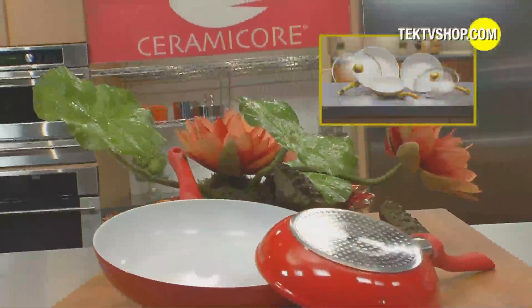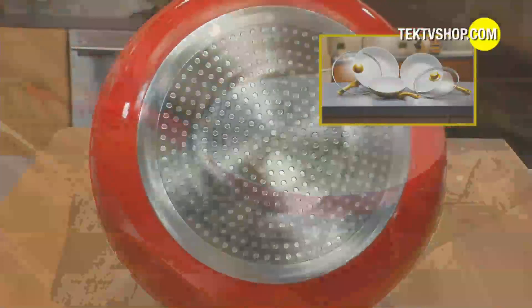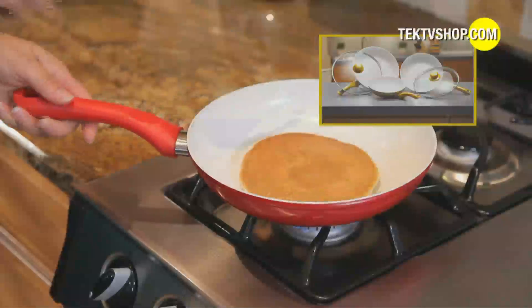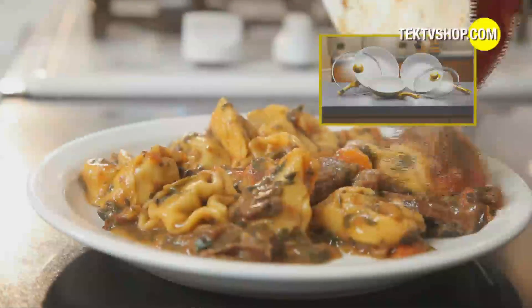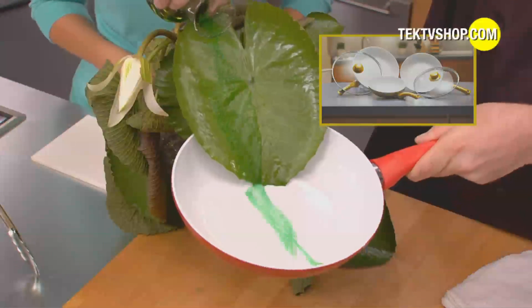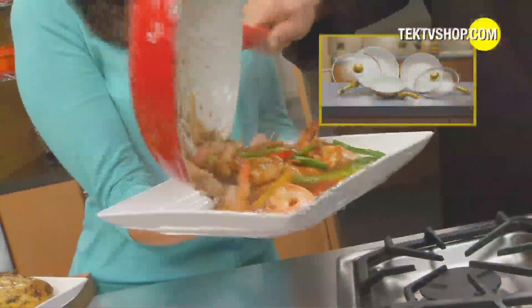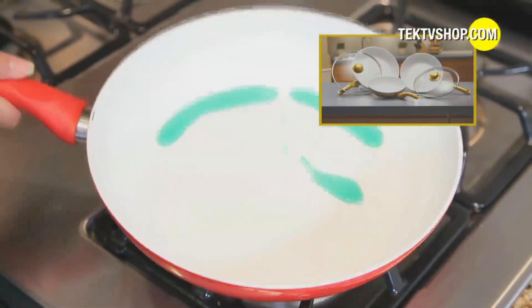But now you can avoid the non-stick nonsense. Introducing Ceramacore, the revolutionary ceramic non-stick pan with a heat-retaining base that won't stick, won't burn, and helps you prepare masterful meals with ease. The secret is the revolutionary solid ceramic cooking surface. Just like the Water Lily's impermeable leaf coating, Ceramacore's solid ceramic surface repels everything. Nothing absorbs, nothing sticks — it simply beads up and runs right off.